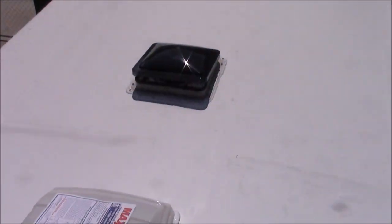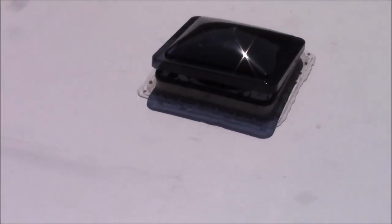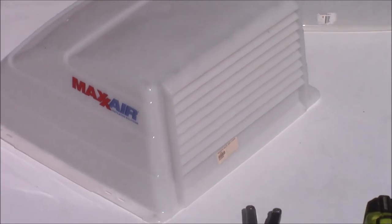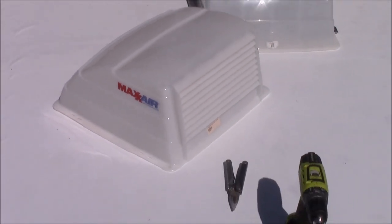Hey everyone, this is CLS on 1 and today we're going to be installing some max air vent covers for your existing roof vents on your RV or motorhome. These go right over the top of your existing roof vents and work great for ventilation and protecting your roof vents.